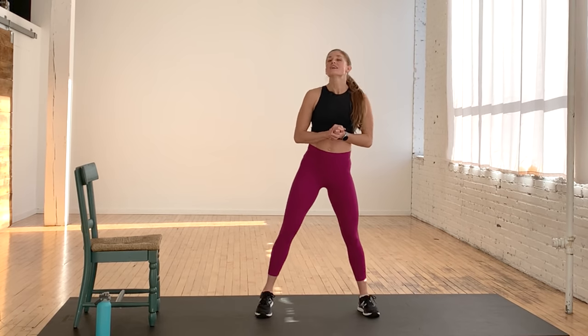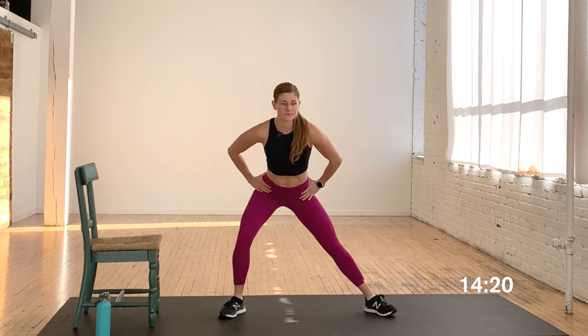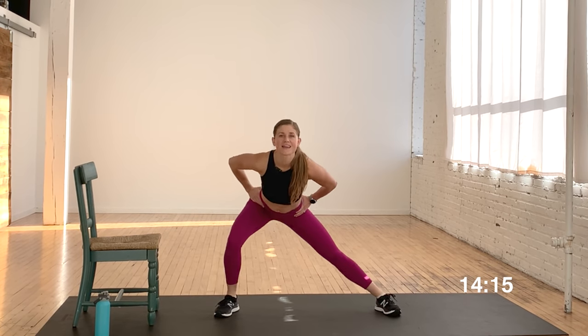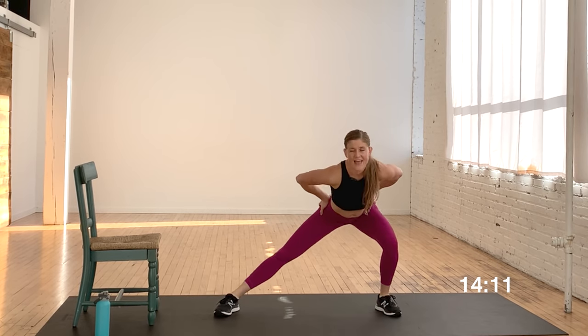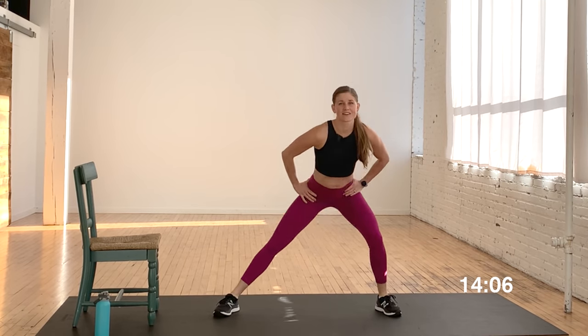Let's go ahead and get started with a nice little warm-up. We're going to take a nice wide stance, toes slightly out, facing me. You're just going to sit those hips back side to side. Push those hips right back towards the wall behind you. Nice — hitting the inner thighs.